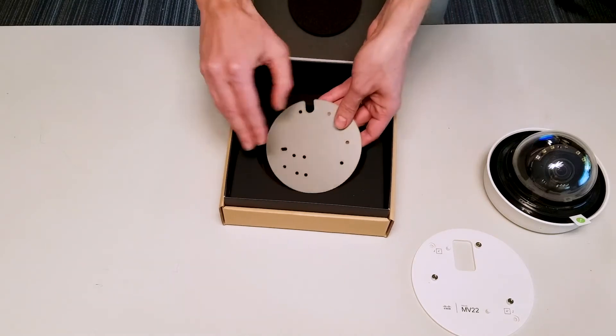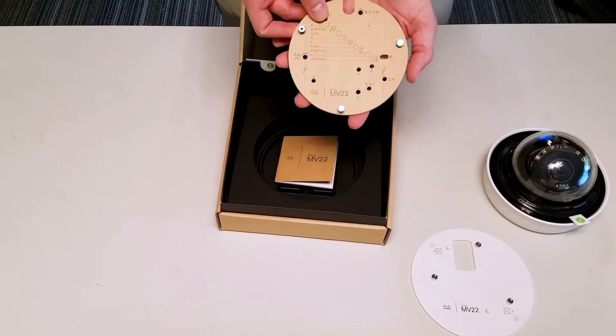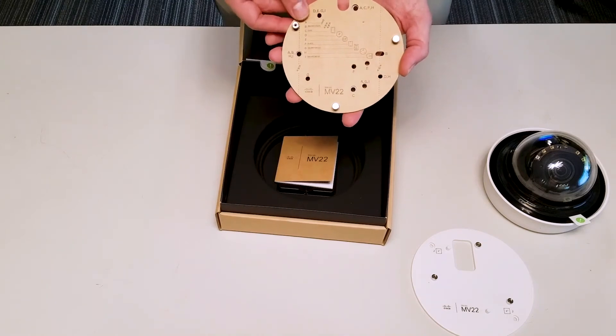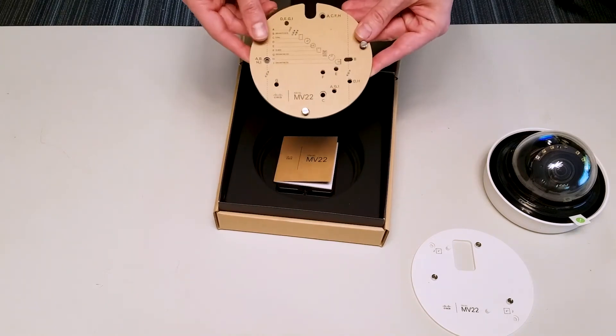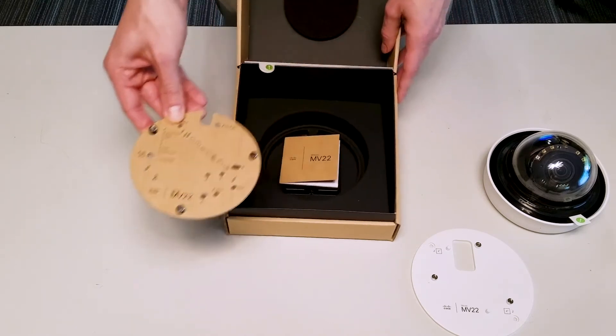Underneath that we do have a wall mount plate which gives us proper installation instructions and information about where we can properly install and locate the different installation points across the wall mount application.